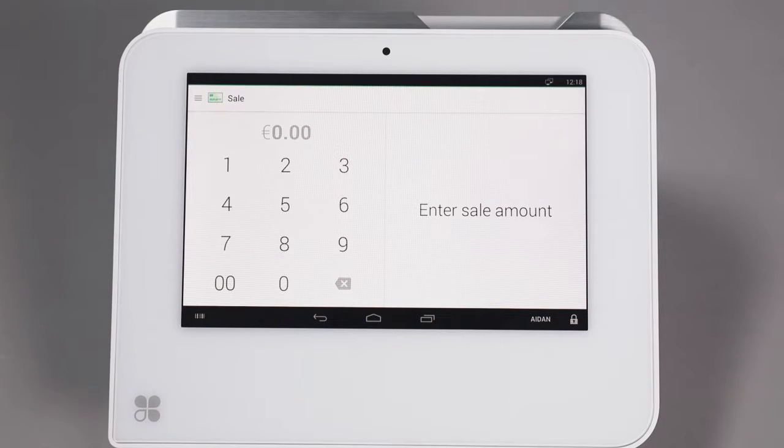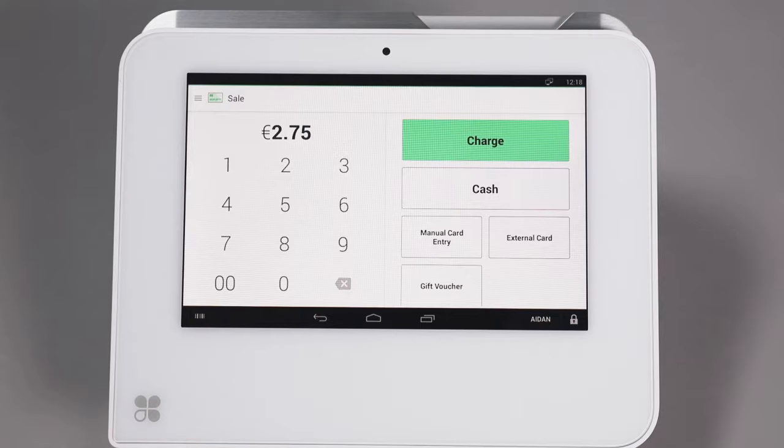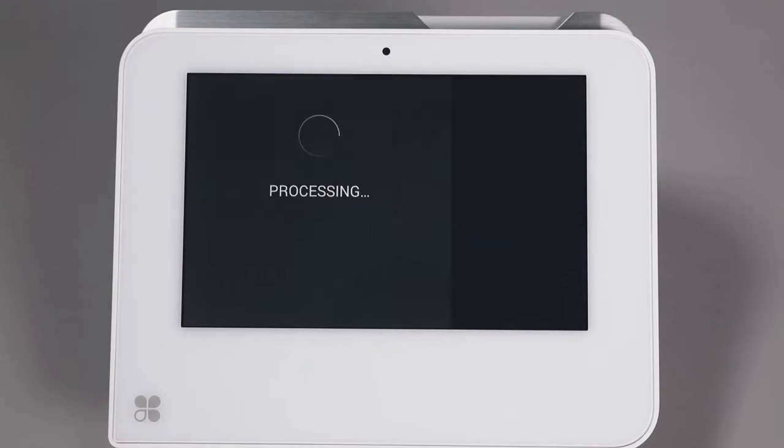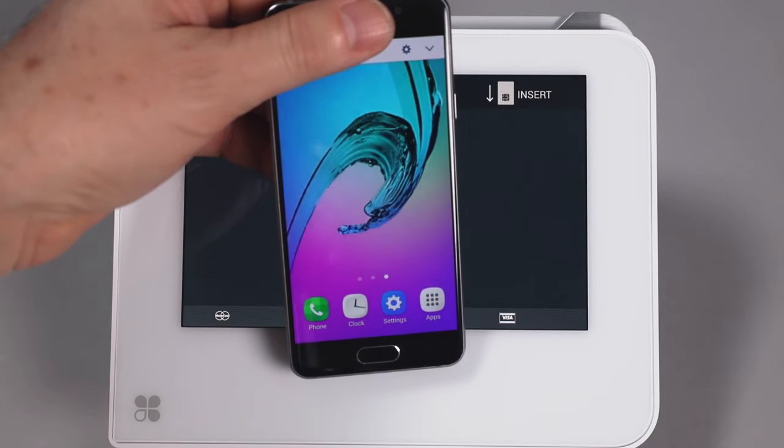When performing an Android Pay transaction on your Clover Mini terminal, first key in the amount you wish to charge and press Charge. Next, hold the Android Pay enabled device over the contactless symbol on the screen.